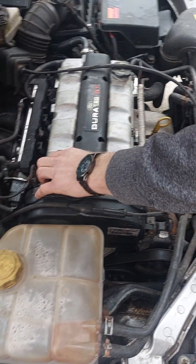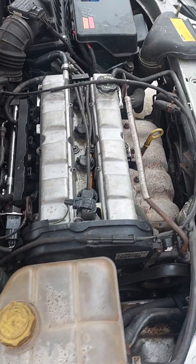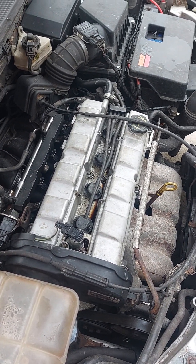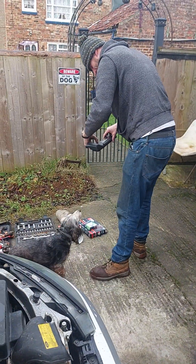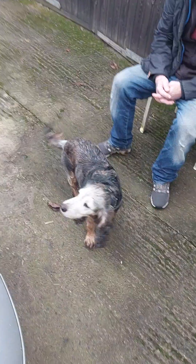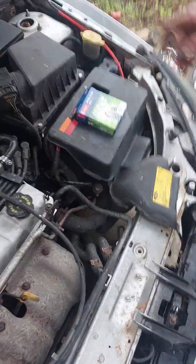It's a bit warm in there. One set of Denso plugs — Denso Iridiums.